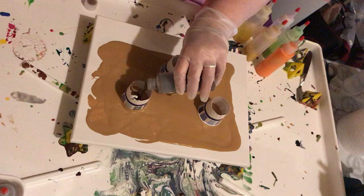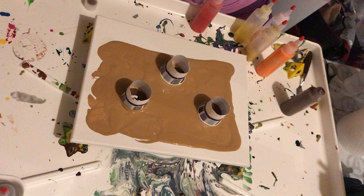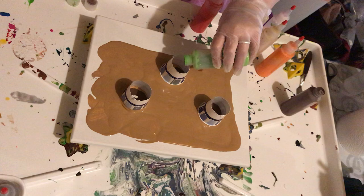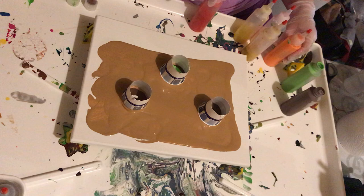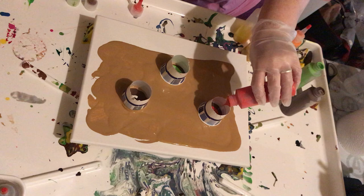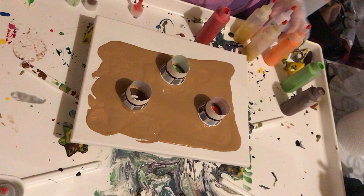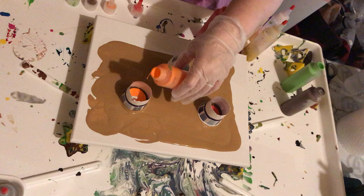I have absolutely no clue how this is going to turn out, but that's the fun of it — could be a hot mess, that's entirely possible, or it could be one of the coolest things I've ever made. I did a swipe the other day that did not at all go how I intended, but I really liked it. The paints are looking really gloopy — a little concerned about that. Well, at worst it uses up these old paints that have been sitting around.